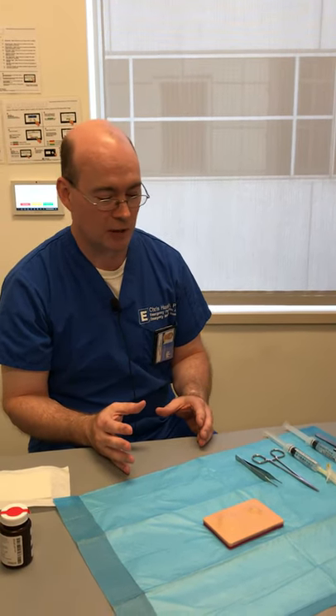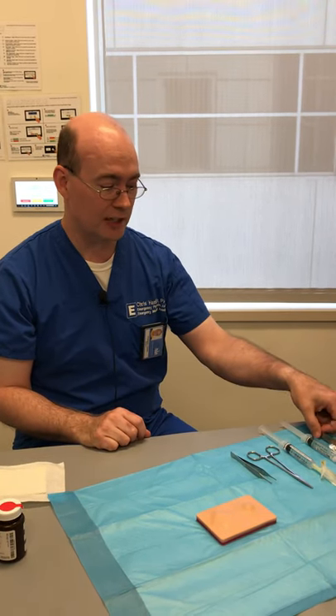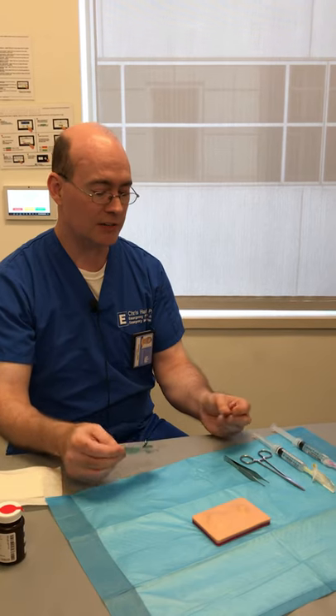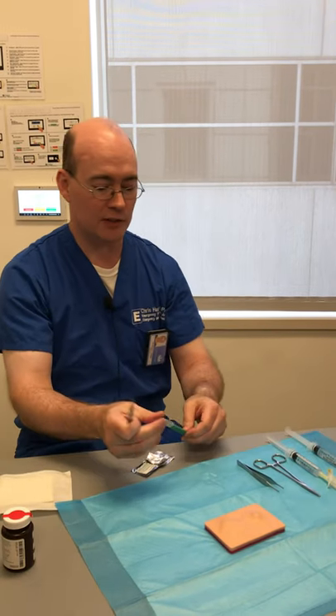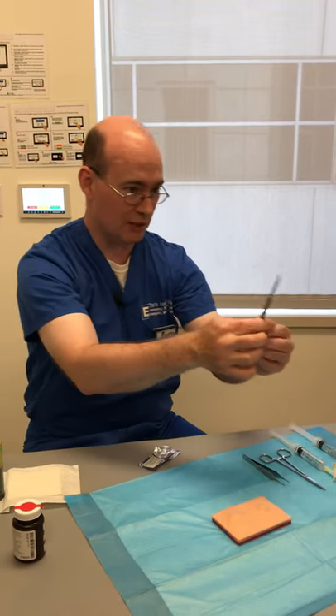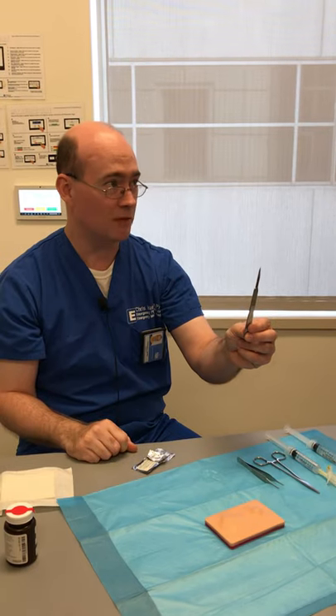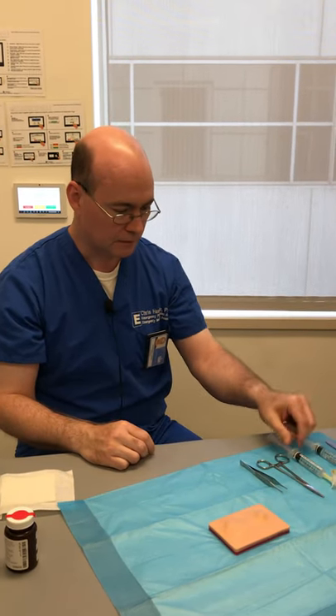Don't call a scalpel a 'scalpel' or you won't be cool in your surgery rotation. The things you'll need are a knife to lance it — there are all different kinds of knife blades. The one you usually want to use for this is an 11 blade, which comes to a point. Other blades are designed for skin incisions during surgery; you need the puncture that the 11 blade provides. There's also another blade with a little hook on it that might work.